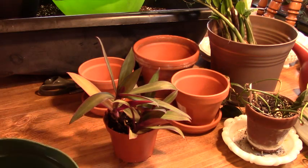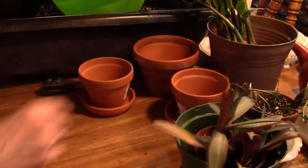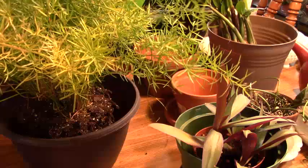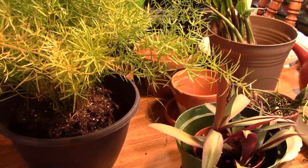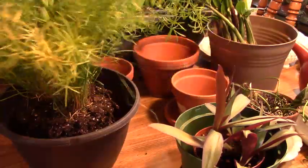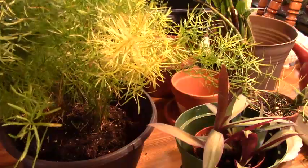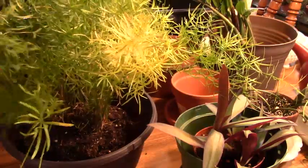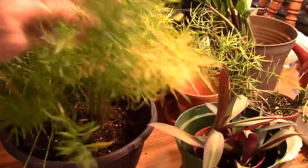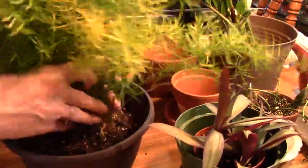I'm going to change my mind here because this other one — the asparagus spring rye — is really getting in the way of my planting. This plant has a lot of really lush growth on it, and it had even more, but I lost a lot because it was pot-bound. I was watering this thing every single day and it was still dry. That told me I needed to look at the root system and see what was going on.